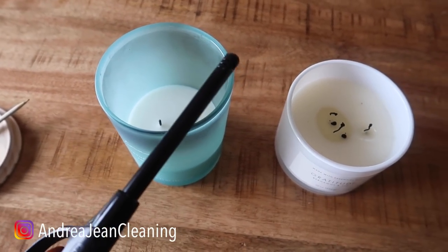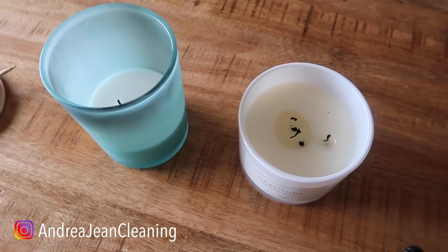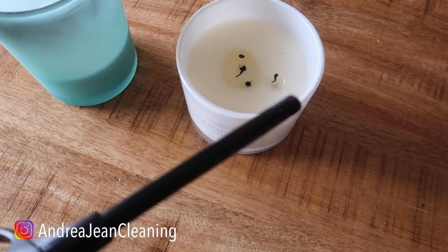Let me show you a super cool trick. It will also save your life because how many times have you thought you blew out your candles but you didn't, and then your house can catch on fire — we don't want that to happen.